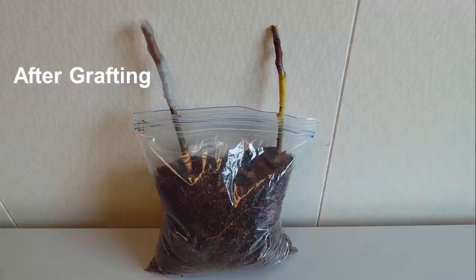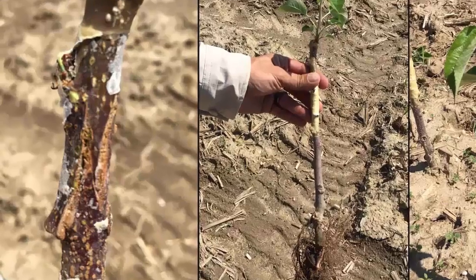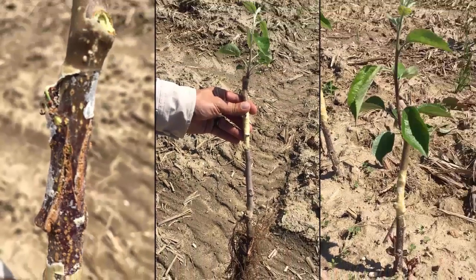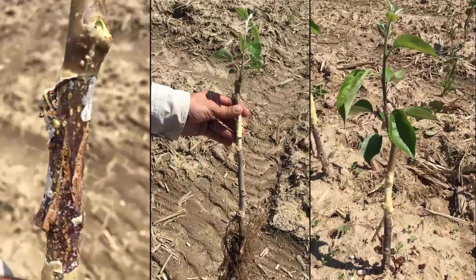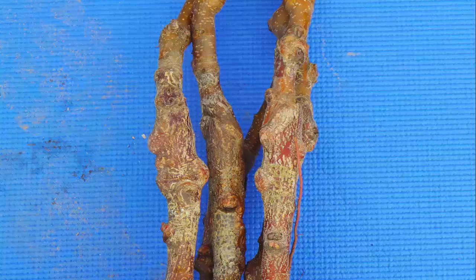Once you have grafted your trees, store them in a cool, moist area for 7 to 10 days in moist aged sawdust. After a week, the stock and scion should begin to produce callus tissue. In the photo on the left, we see how the union looks about a month after grafting; in the middle photo, the scion bud has already broken. Bench grafts can be planted in the garden or a small nursery at a close spacing for a year or two before being planted in the orchard. Extra care should be taken to ensure the trees remain well watered to prevent desiccation of the union. After a year or two, the union should be completely healed and your tree should be ready for planting in the orchard.